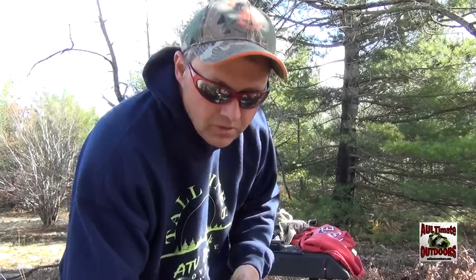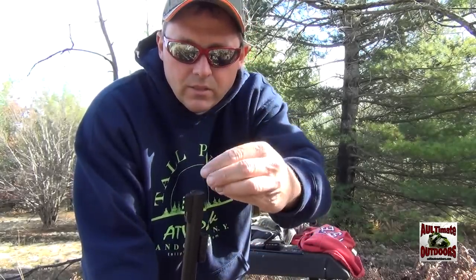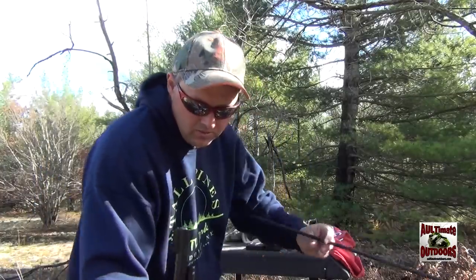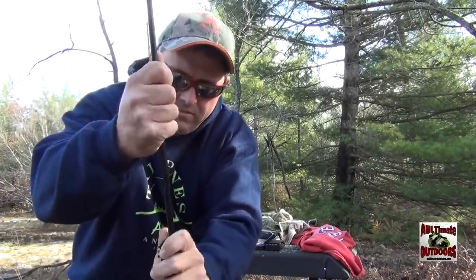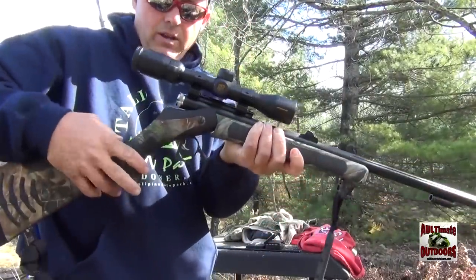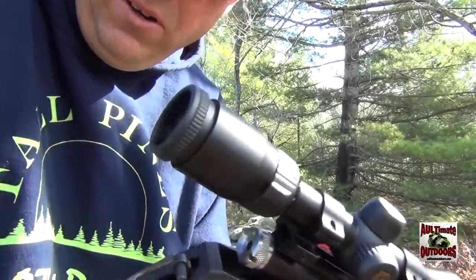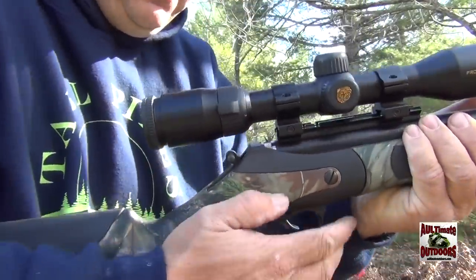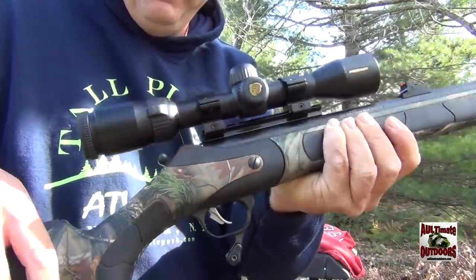First I'm going to drop two pellets in — two pellets, that's 100 grains. Then my Power Belt bullet. Keep the muzzle pointed away from you at all times. Break it in half, insert the primer right in the breech plug here, lock her up, and she's ready to shoot. Just got to pull the hammer back, get set, and squeeze the trigger. Let's give it a try.